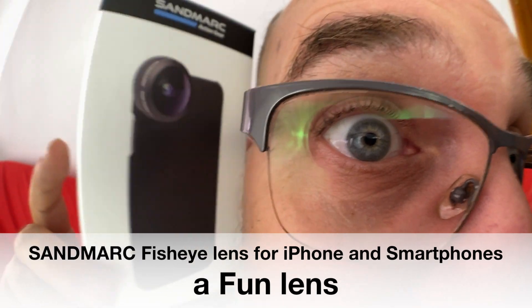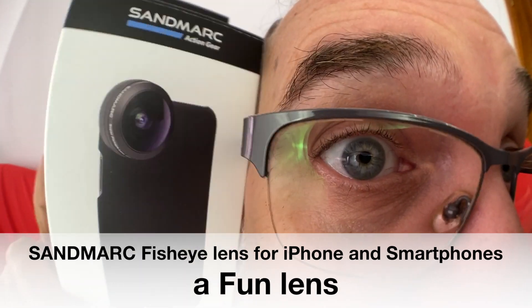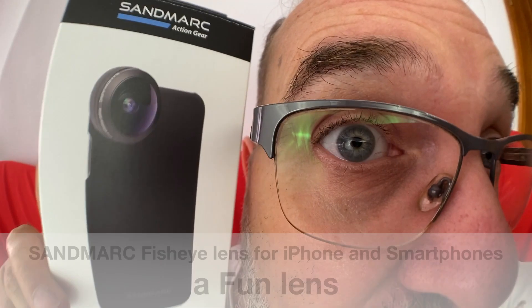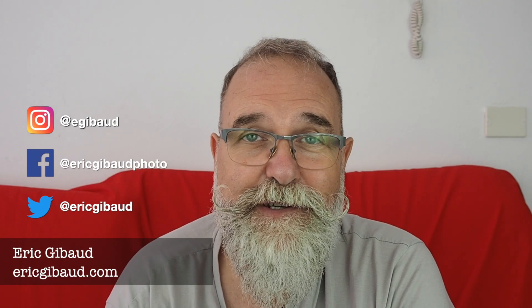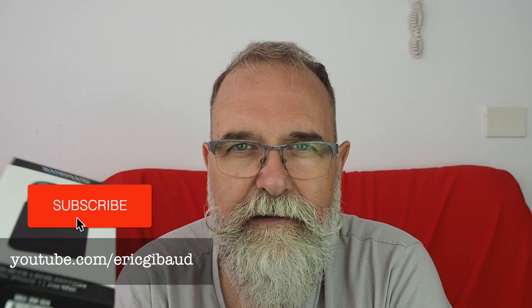Hi, Eric Gibo, ericgibo.com. Today I'm going to present the fisheye lens for smartphone and iPhone by Sandmarc. Sandmarc sent me this lens for free, but I still say whatever I want. I was already a client of Sandmarc — I've bought several lenses from them, and as they saw I was doing reviews, they sent me their gear so I can review it. I have complete freedom to give my opinion.